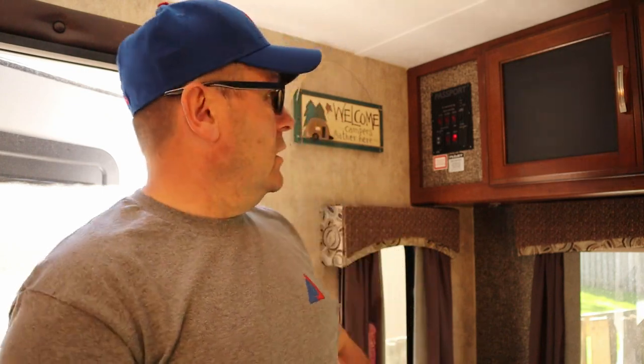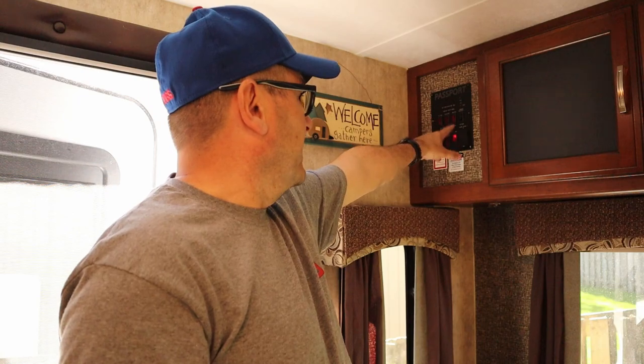Over time what'll happen is the switches will go out and you'll know it because they'll feel real spongy. I've got five illuminated switches on my panel and I've changed all five out. The last time we were out, I went to push the slide out, hit the glide room switch on the panel and it didn't work the first time. I tapped it and the glide out came in.